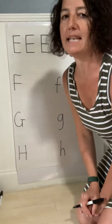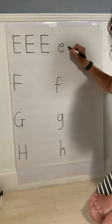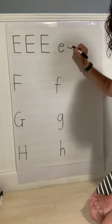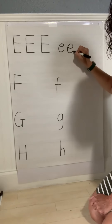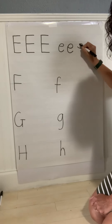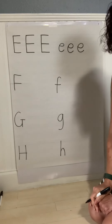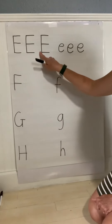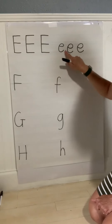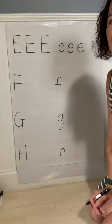Then lowercase E. You start here, you go curve around, give it a tail. Start in the middle, curve all the way around, give it a tail. That's a lowercase E. So uppercase E, lowercase E. E also makes an E sound.